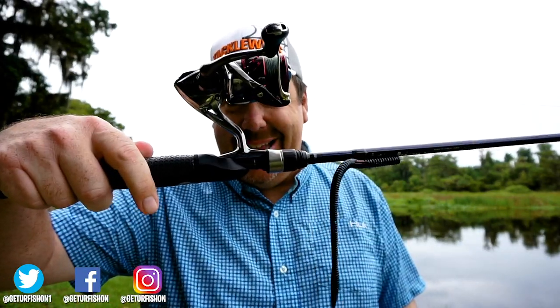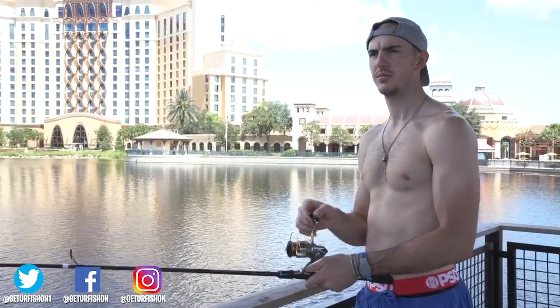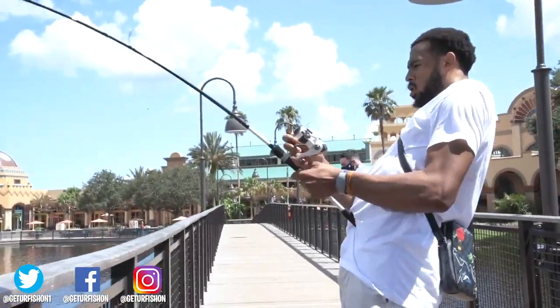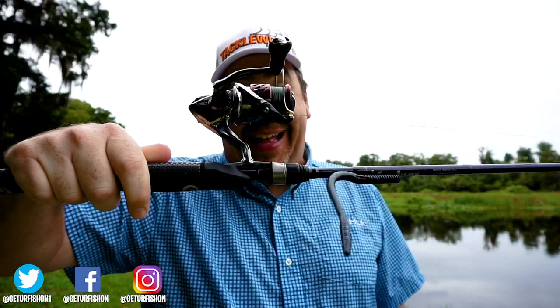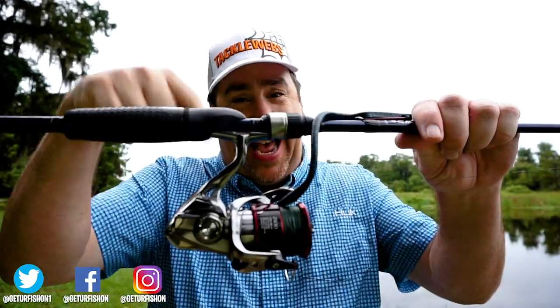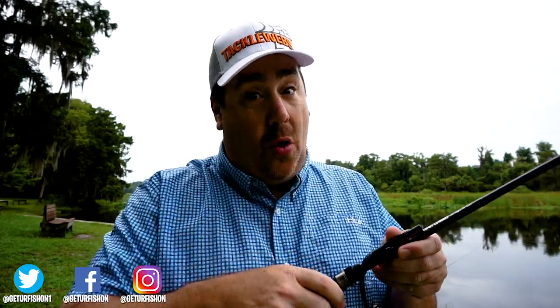Up — you don't want to do that. It looks like you're in a fishing commercial where the producer has also never fished. Up is bad, down is good. You can move the reel from either side and reel with your right hand or your left hand.